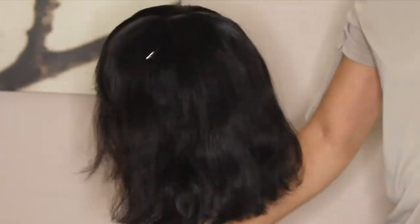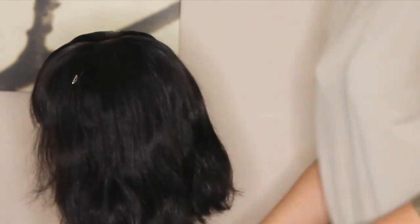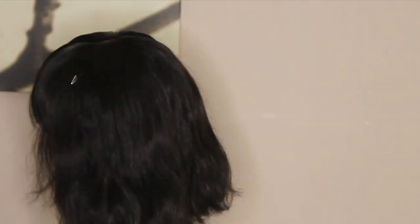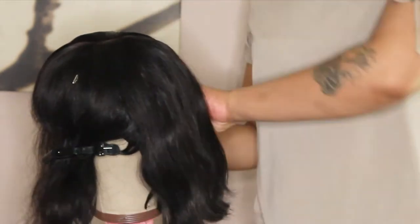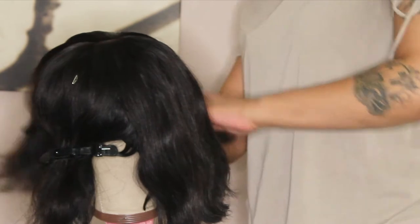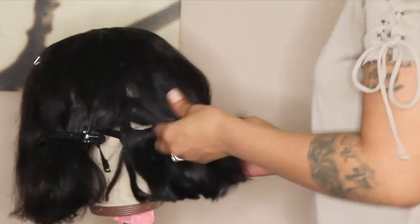So just keep going with the hot comb to make sure it's flat. And again, do not burn the hair. Do not burn yourself. Hold the handle — do not hold the comb, do not touch the comb. It is hot. You see that smoke coming out of it? Yeah, that means it's hot.